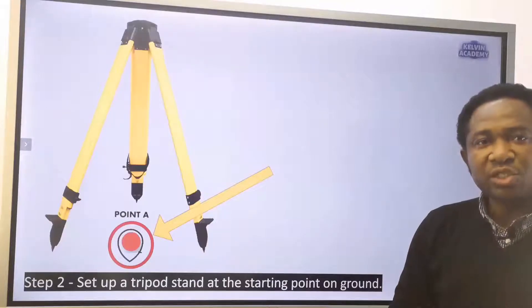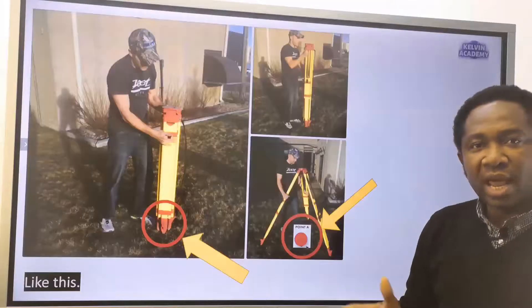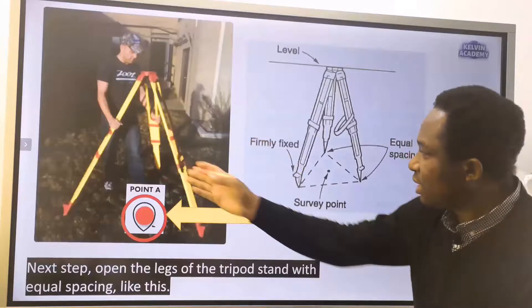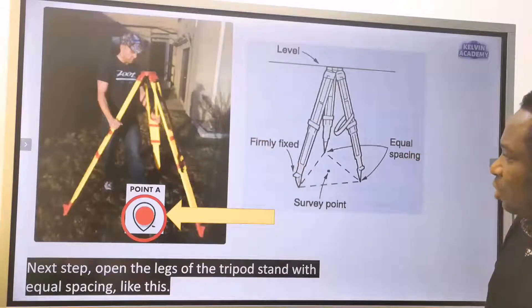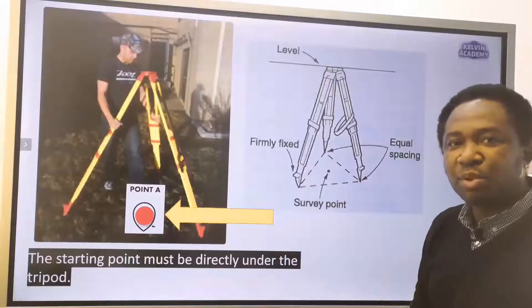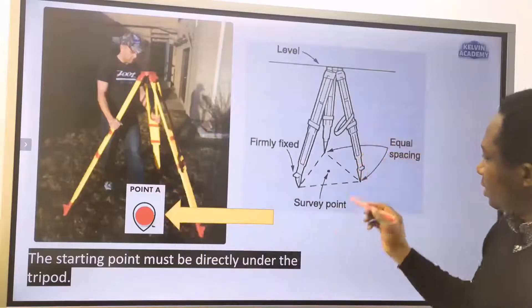Step 2: set up a tripod stand at the starting point on ground. Open the legs of the tripod stand with equal spacing. The starting point must be directly under the tripod.